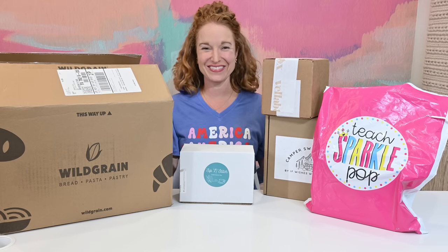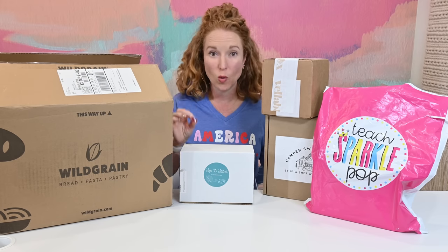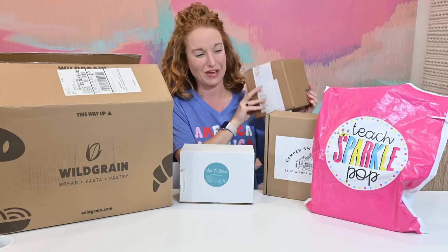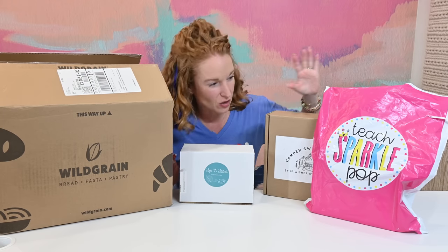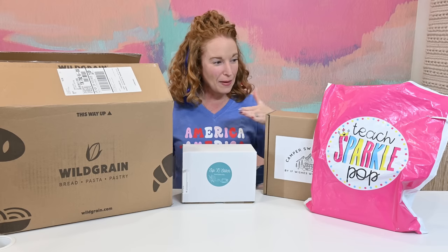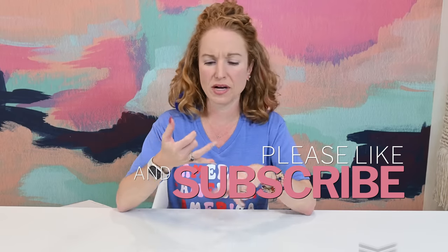Hey y'all, welcome back to the Pink Envelope! I have another great grouping of boxes and I'm pretty excited because these are either boxes we're seeing for the first time or the second time. If you're new here, welcome — this is a subscription box haul where we quickly go through boxes, play with the items inside, talk about the price point and quality, to help you decide is this box a match for you.